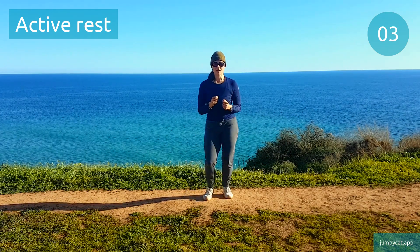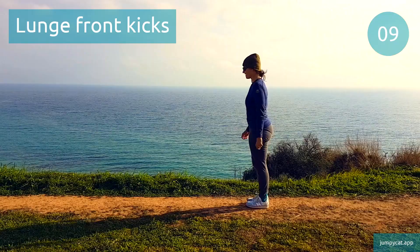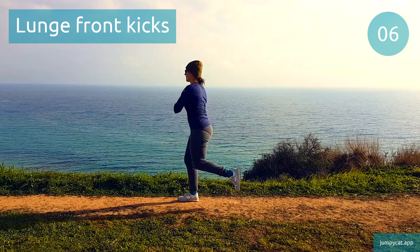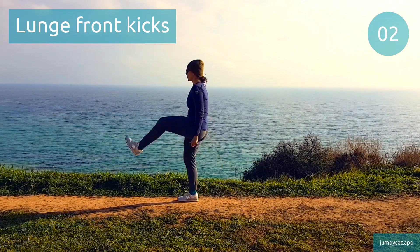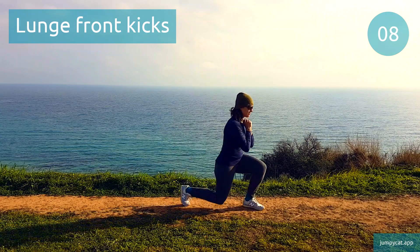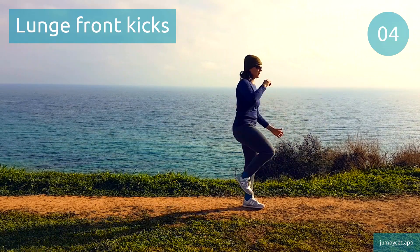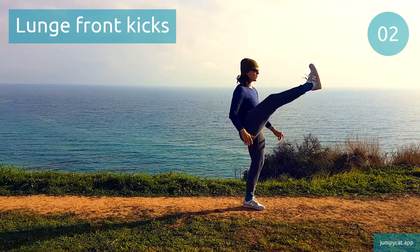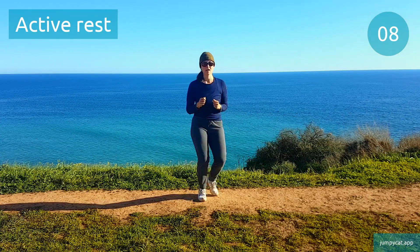We're gonna do lunge front kicks next. Lunge front kicks. Switch to the other side. Last few seconds. Active rest, don't stop moving.